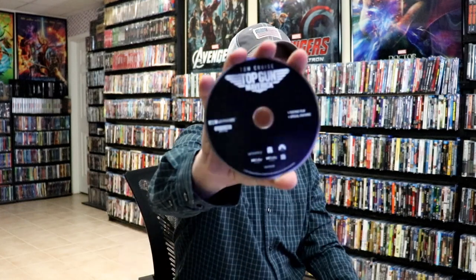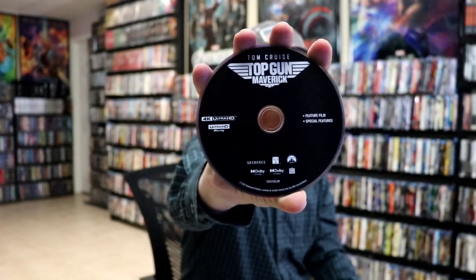On the inside it comes with a digital code and we have our two discs. We have our 4K disc here, all in black, and we have our Blu-ray disc in blue. And then we do have some inside artwork.